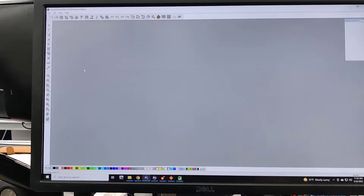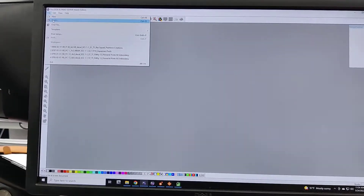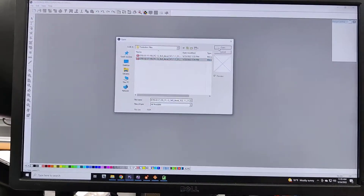Hi, this is Quinn at Halo Ink. Today I'm going to show you how to send print cut files through Flexi. I'm going to go up here to File and click Open. I want these 8x8 decals, so I'm going to click Open again.